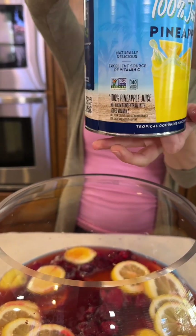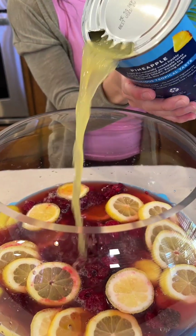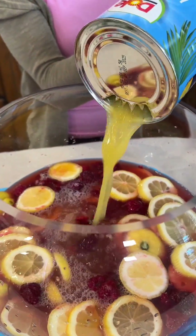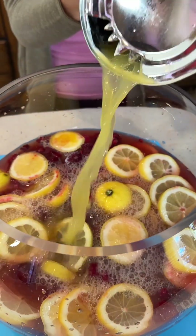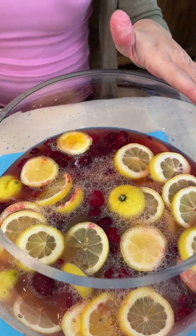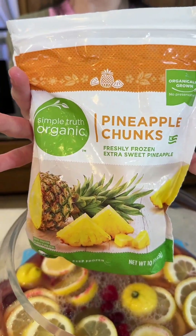Next we're adding in some pineapple juice. I'm going to use about 20 ounces here. And to complement that fresh pineapple juice, we're also going to add in some frozen pineapple pieces.